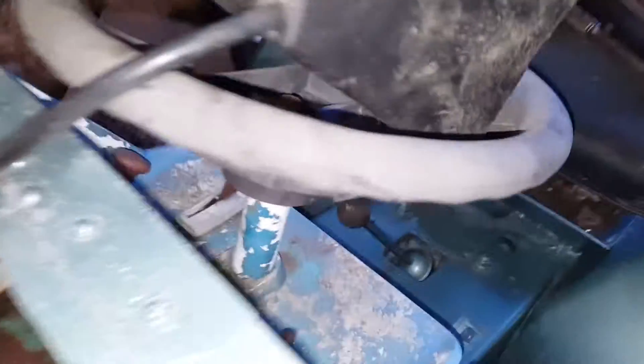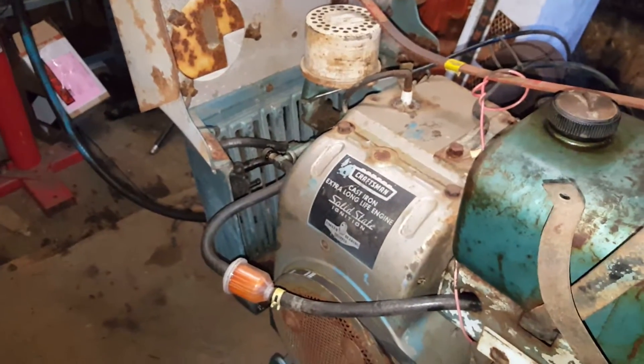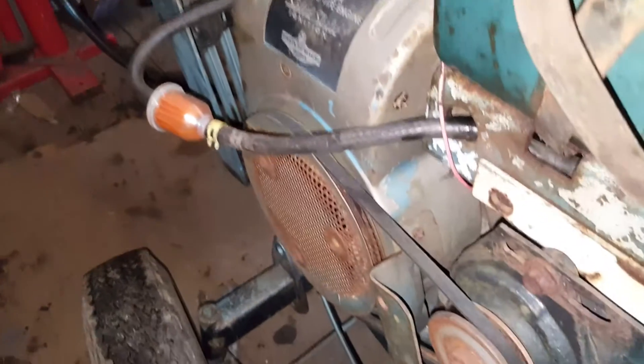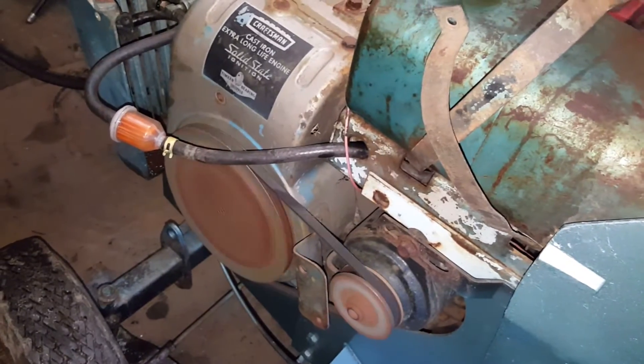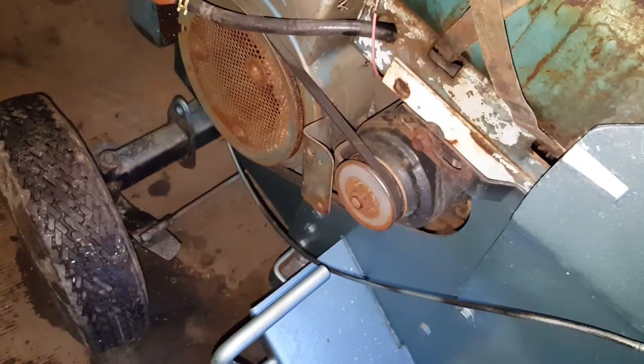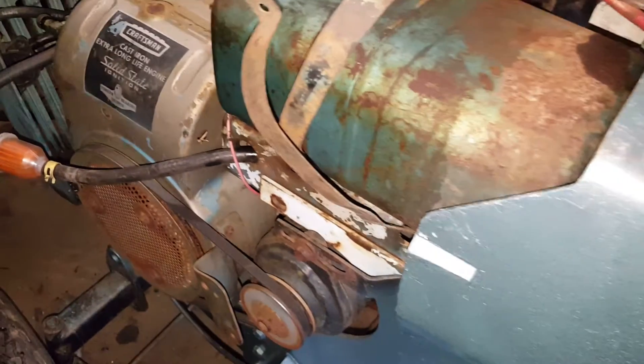Oops, yeah, I forgot I didn't fix this cable yet. So remember not to do that again. She runs. I'll give her a little time, chill the air I guess.